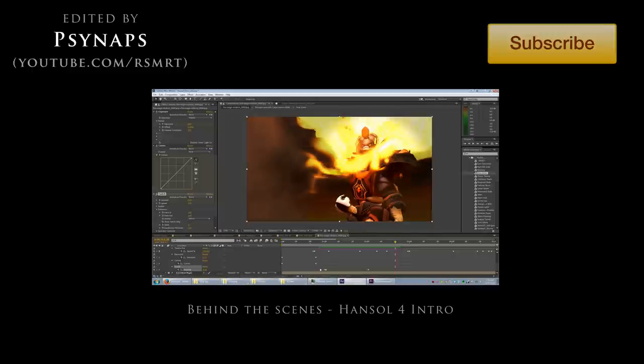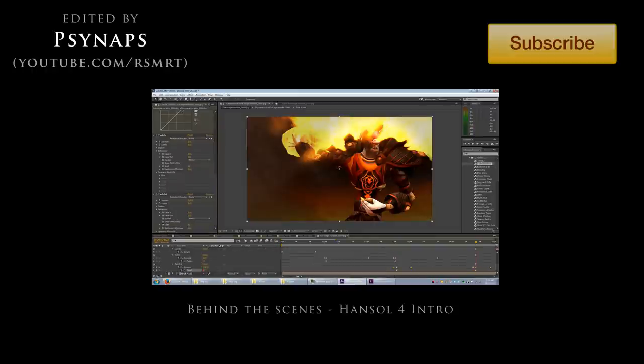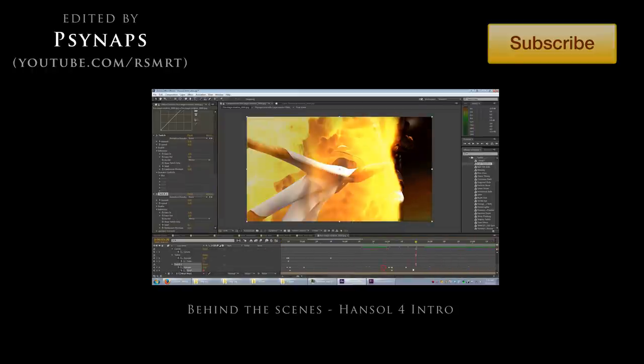this 4K 3D intro. Alright guys, if you played this video in original quality, I hope I didn't crash your browser, and if I did, I apologize.